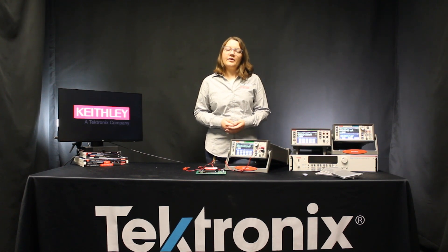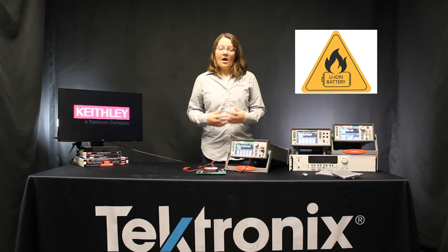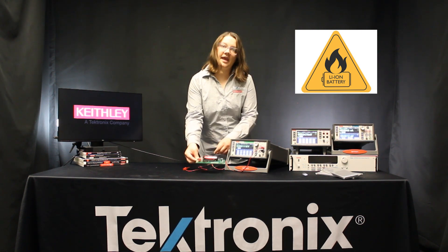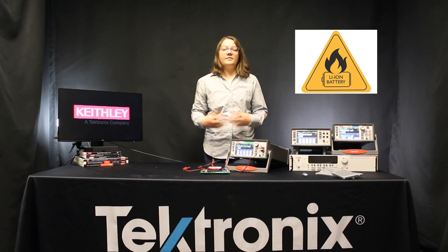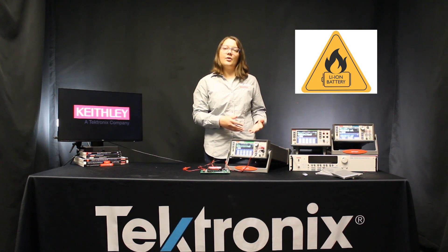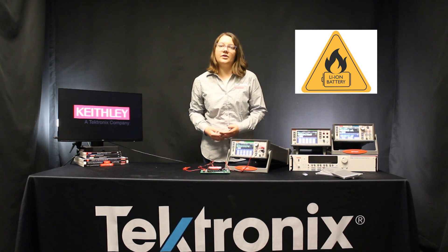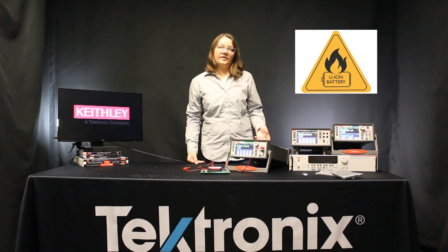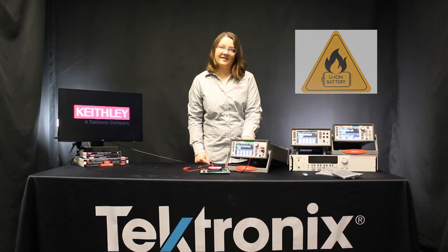Before we get started with the demo, it's important to consider safety as batteries are power sources. Always make sure to prevent any shorts between the battery terminals, and if you're working with cells or packs that may expose you to high currents or voltages, make sure that any cables, connectors, or PPE that you're using is properly rated. Also consider using fusing in your system to protect your test equipment from any high current events.